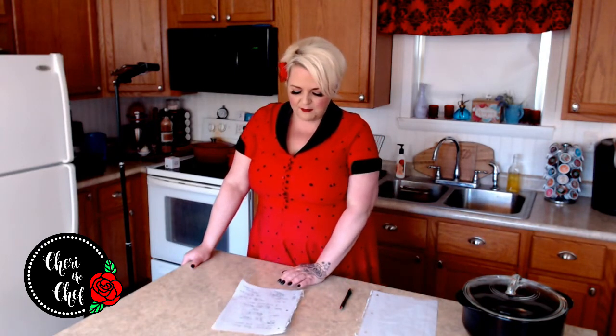Cake flour is a little finer and lighter with less protein than all-purpose flour, making it ideal for things like angel food cake. Since I don't keep it on hand, I substitute by taking a cup of all-purpose flour and removing two tablespoons. Some recipes also suggest replacing those two tablespoons with cornstarch, but I typically just use the reduced all-purpose flour.